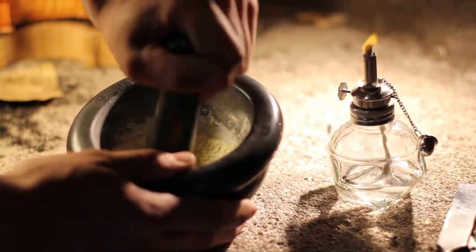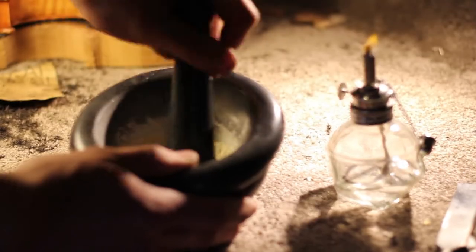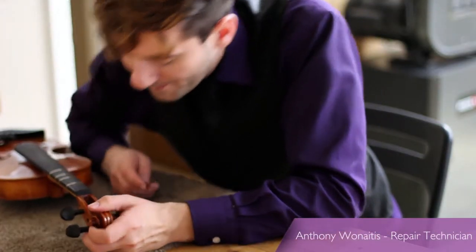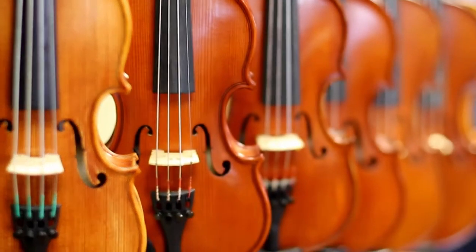Our instruments are constructed in much the same way they were 400 years ago, and the same care goes into our student instruments as our professional ones. This attention to detail and craftsmanship is why Plum Grove rentals look and sound better.